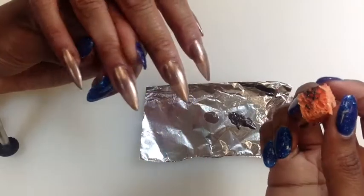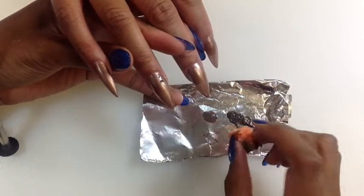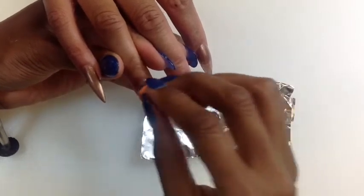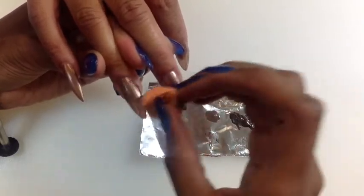For my background, I first applied a shimmer gold to all five nails. Then using a sponging technique, I applied two more colors, blotting and swiping across the nails.